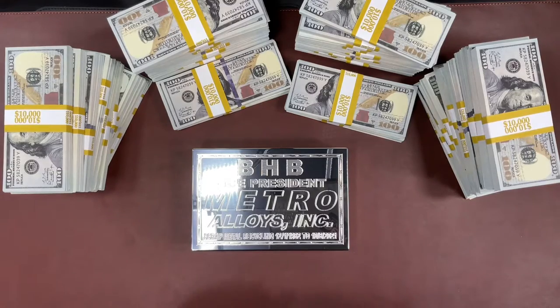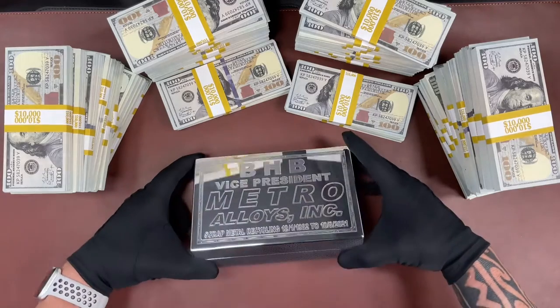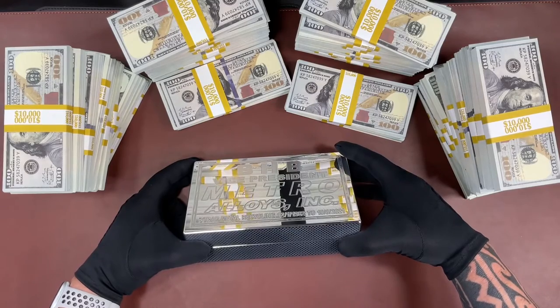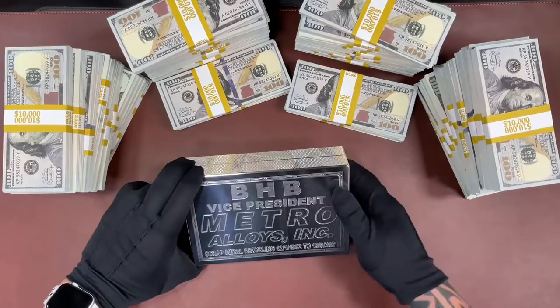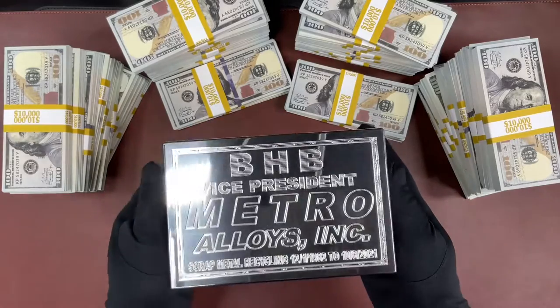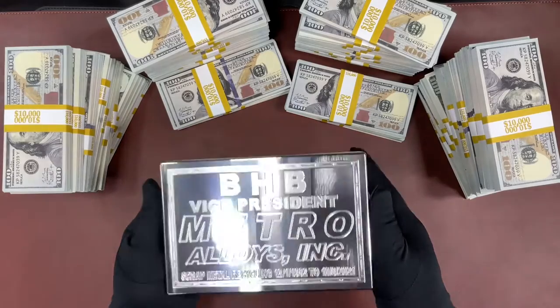Hey guys, John Erick here with another brand new super shiny brick. This is a $10,000 capacity brick. This one we put 100 notes versus 10k, and I'll show you in a second. Because I'm not sure who's getting this — if this is a gift full of cash, if it's going to have $10,000 in it. This way they have the option, if it is a gift, to put smaller denomination bills if they like.